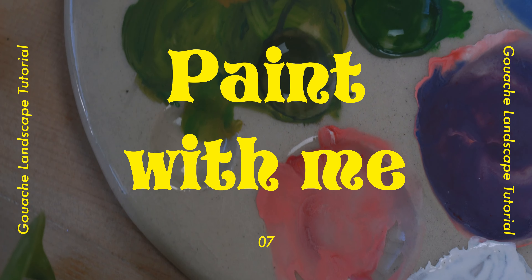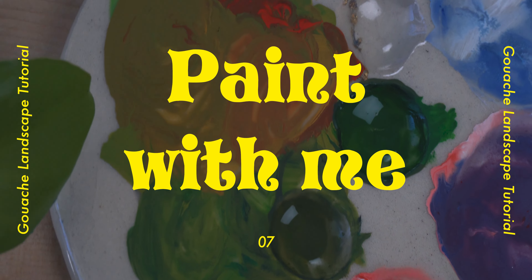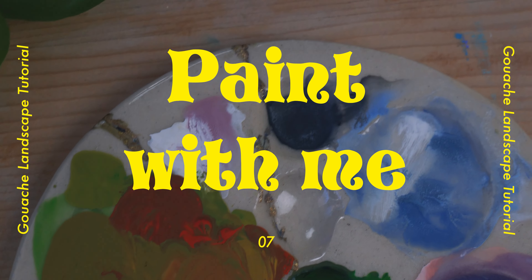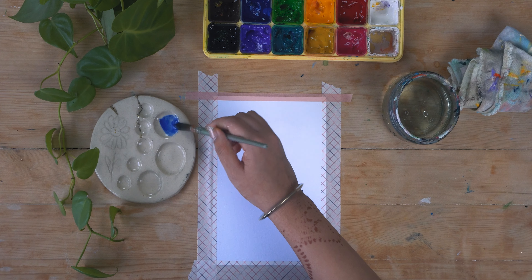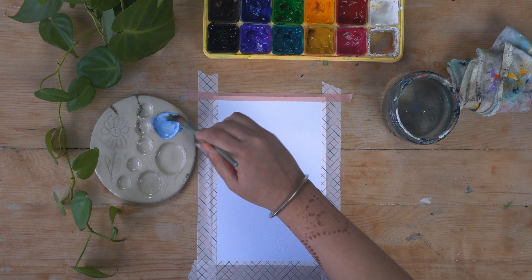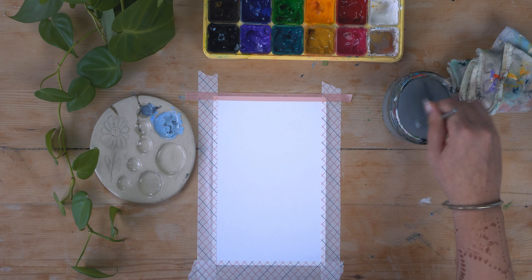Hi everybody, welcome back to my channel. If you guys are new here, hi, it is me Sukhmani and this is Palette Studio. I paint landscape tutorials here and there so you guys can follow along. I will link all the products in the description.